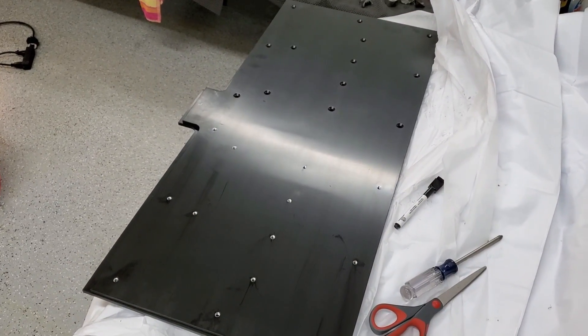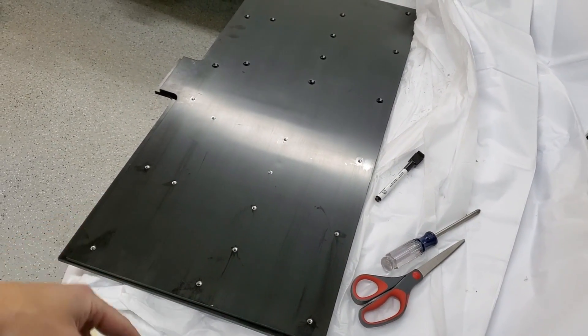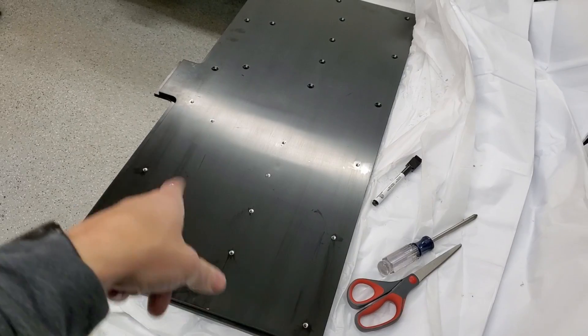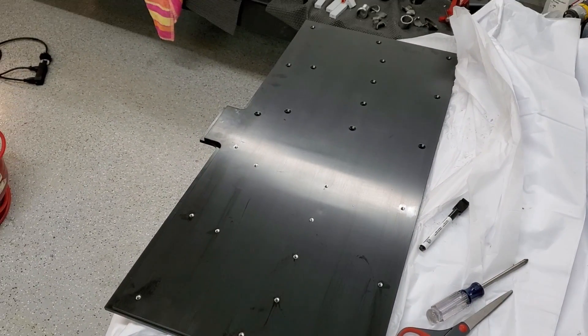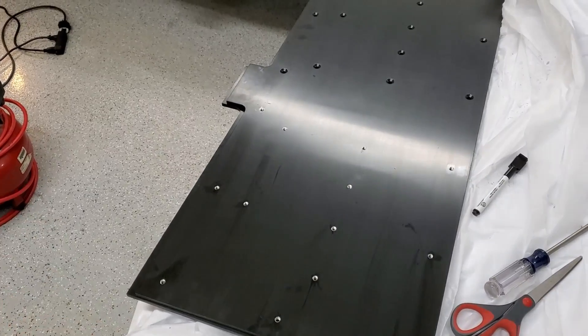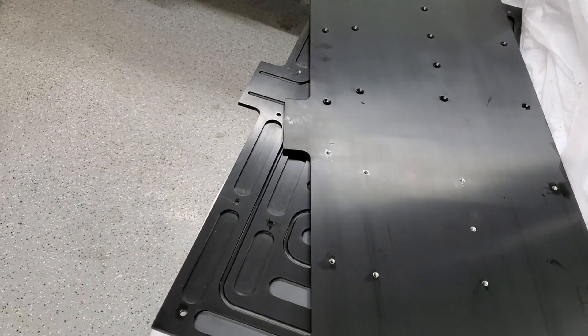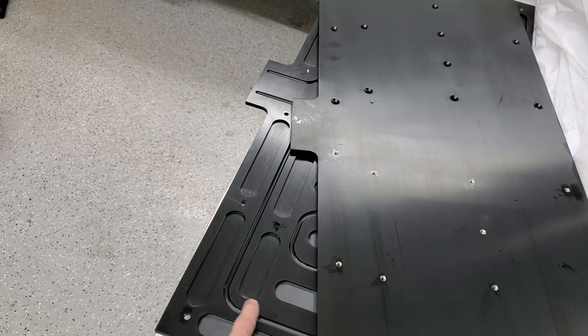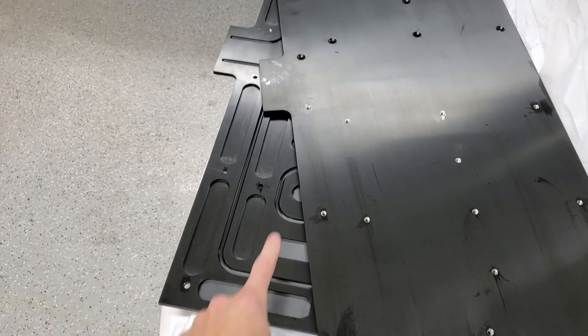All right, I got this all prepped. I'm going to go ahead and clean the inside one more time, put a bead of sealant around the fluid track, and screw it all together. I think we've got this ready to go.